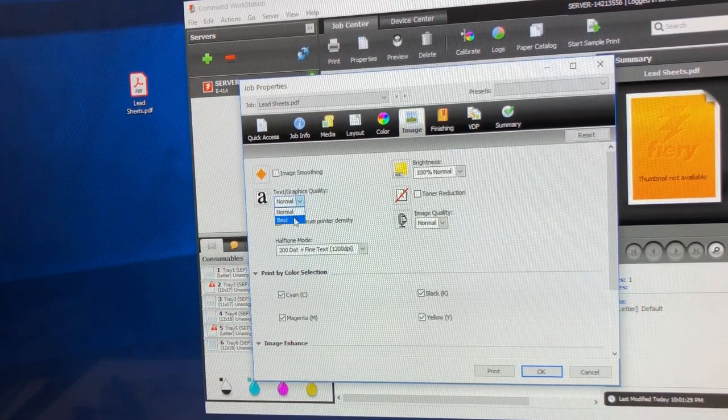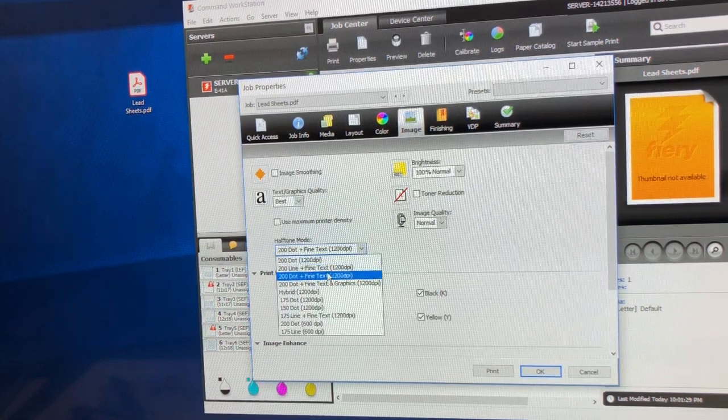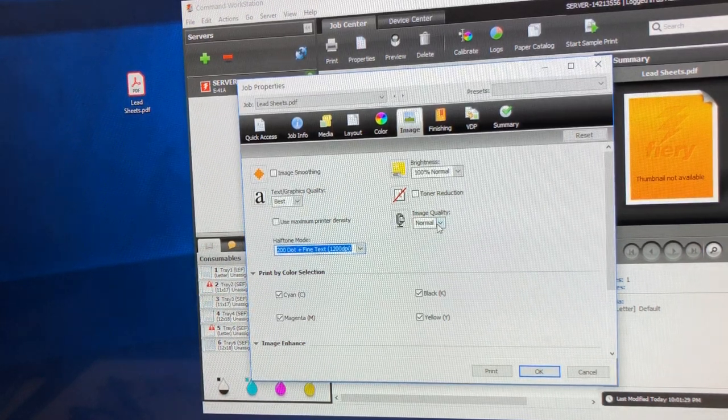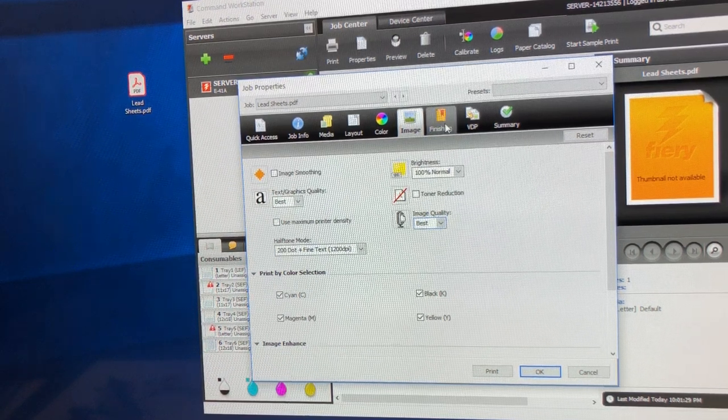I can change the color settings and the graphics settings. I'm going to set it to Best quality, and I can change it from dot, fine text, fine graphic, and so on. I'll leave it at 200 fine text, change image quality to Best, and that should be about it.